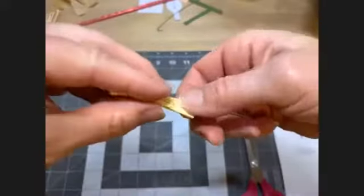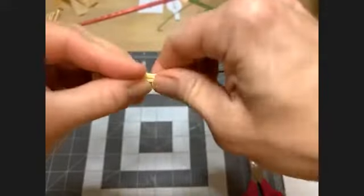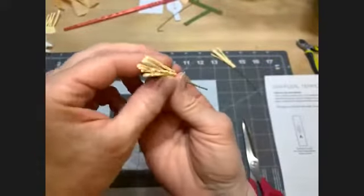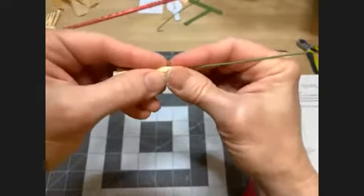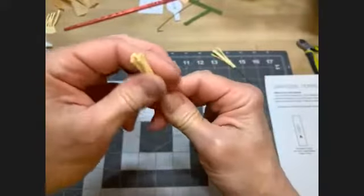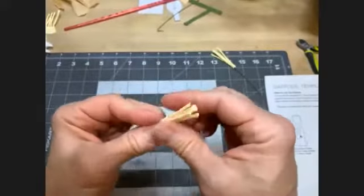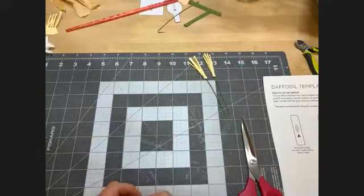Hold them together and pinch the gluey end. Glue on the uncut part — line up the bottom of the pistil with the bottom of your stamens, then work to get them gathered around as evenly as you can. When you guys are done with that step, we're going to put this to one side and let it dry. The next thing we're going to work on is the corona — the trumpet part.